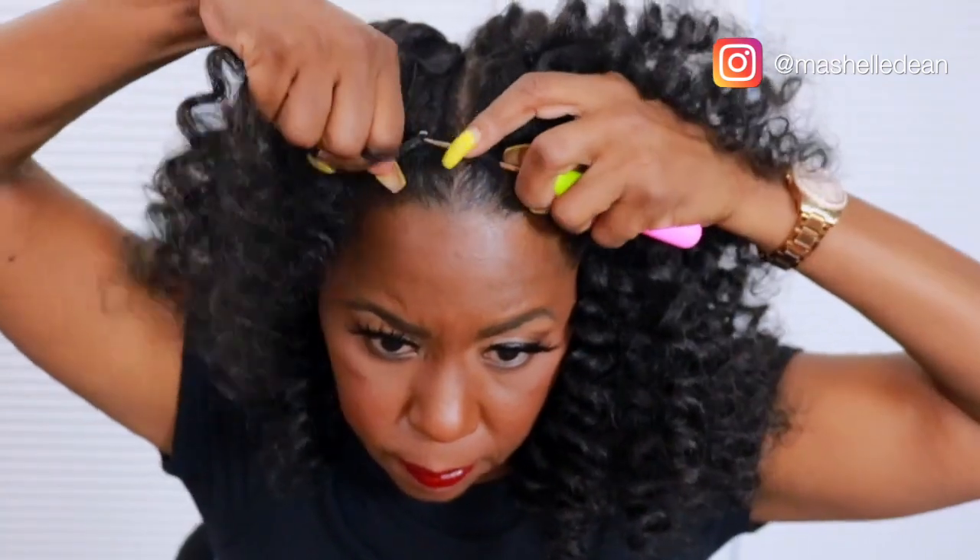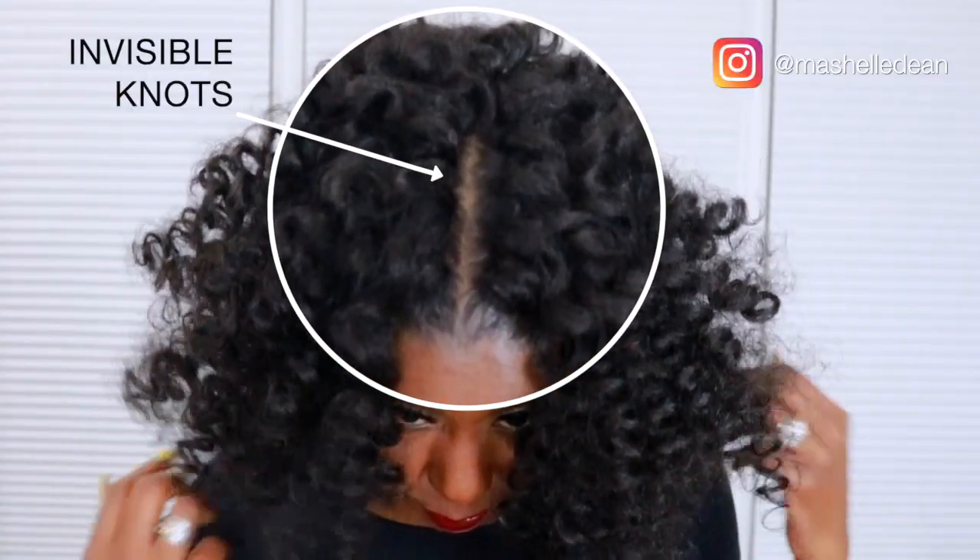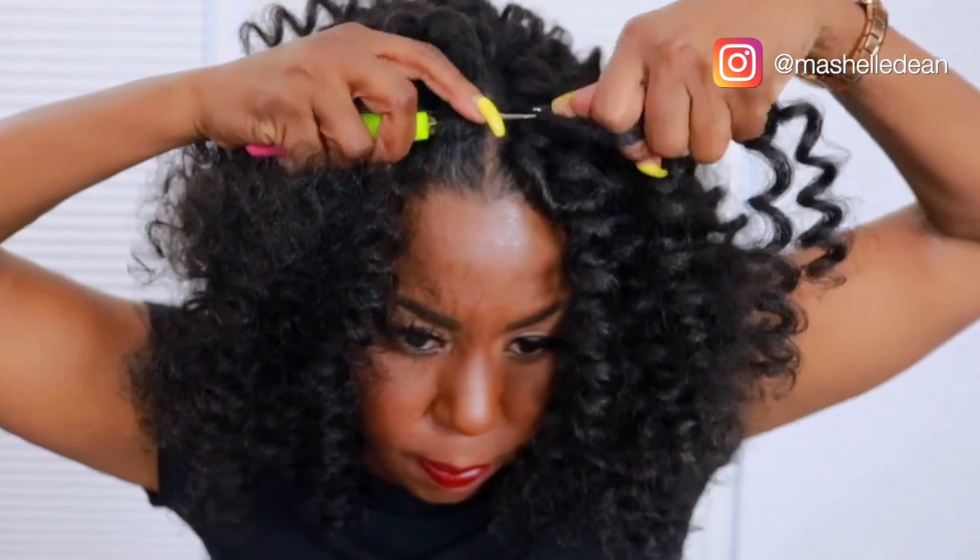In the front I make the strands a little bit smaller and I use the invisible knot method along the hairline and all of my parts because that makes the finished style look a lot more natural and seamless. And the trick to the invisible knot method is to insert the crochet needle towards the part so the knot falls on the opposite side.